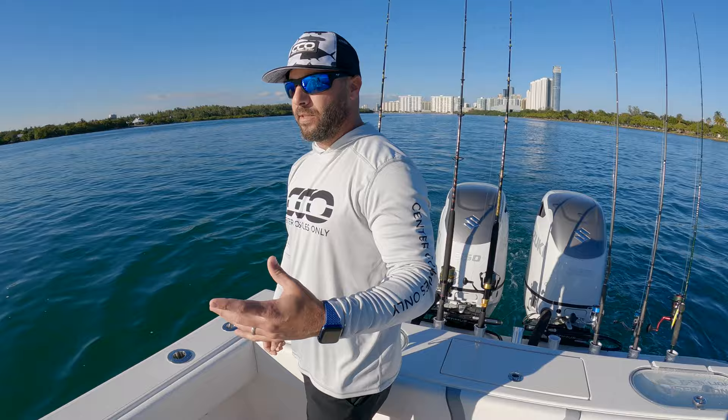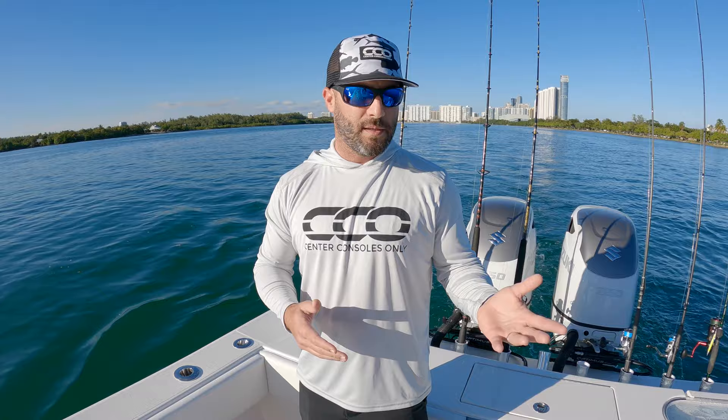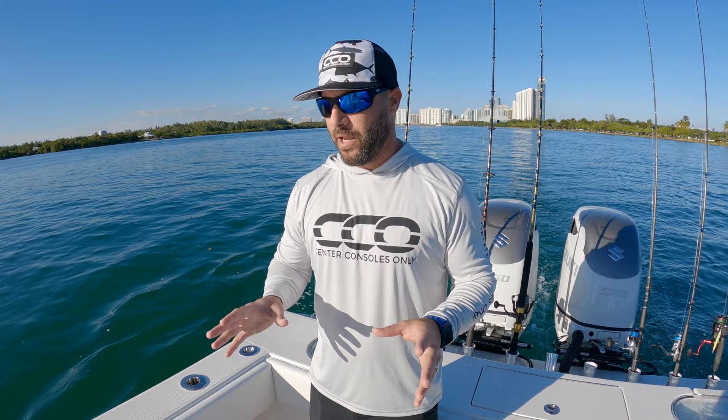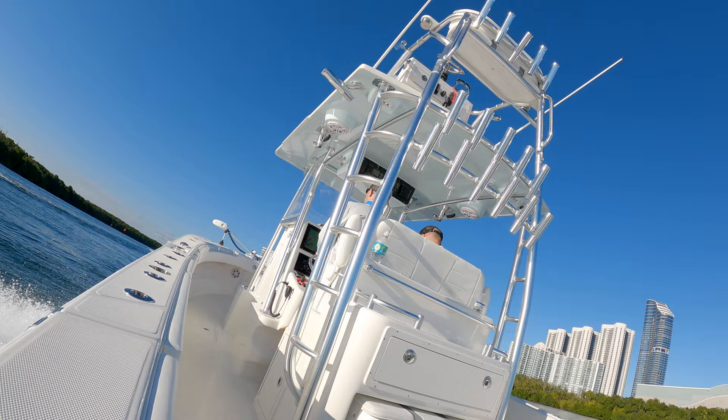Excellent group here at Sea Lion — we've known them for a while and we're excited to see more of these. Their 27 is a beautiful boat as well, and we look forward to jumping on that. We hope you guys enjoyed this walkthrough. We'll hopefully have some drone footage mixed in for a great overview of this 34 Sea Lion. If you find some value in this, subscribe to our channel, pass it along to your friends and family. Much more of this coming very soon — thanks guys.